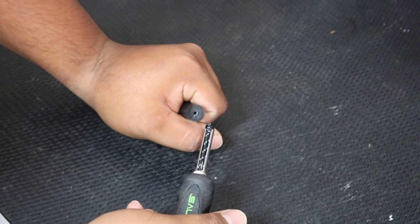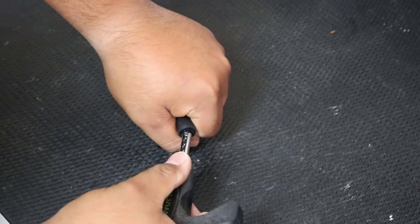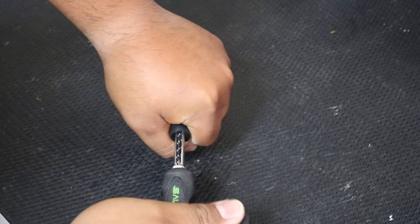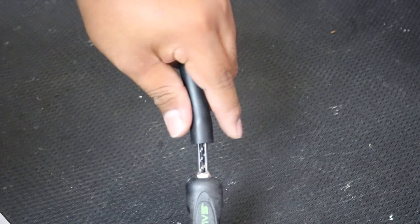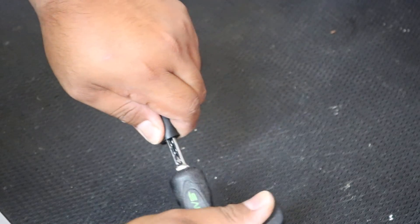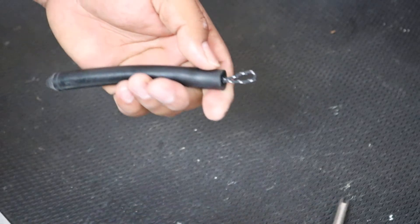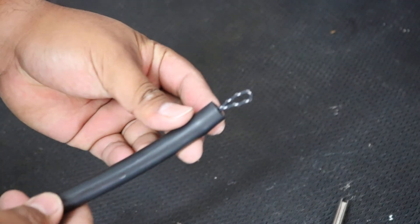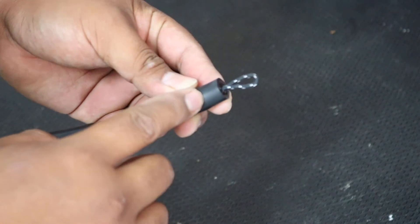Insert your wishbone onto your band — it should look like this. Go ahead and give a slight pinch onto the edge of your rubber, and slowly pull it out. And there you have it — your wishbone loop is now onto your band.